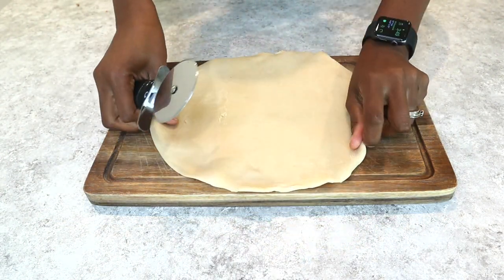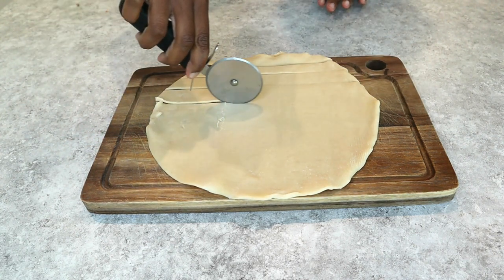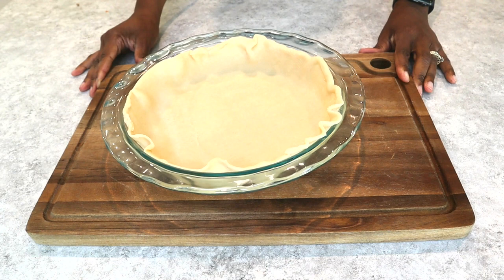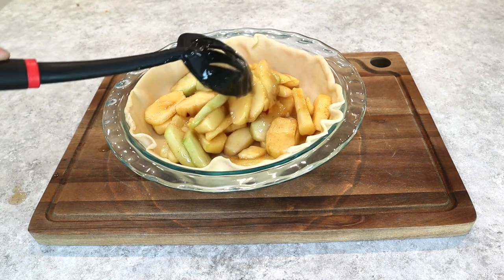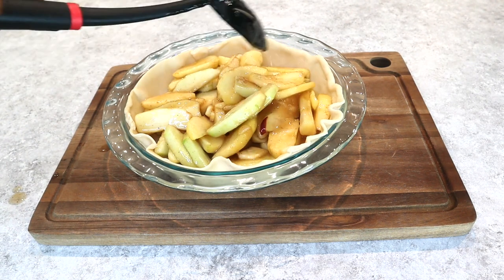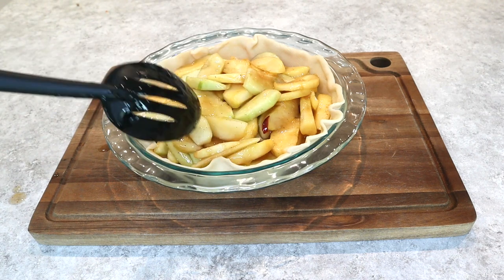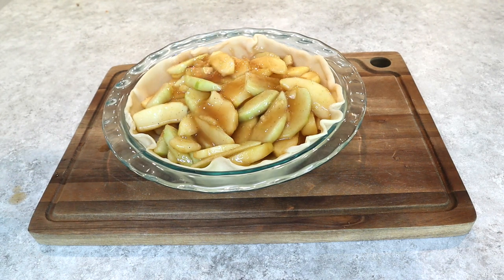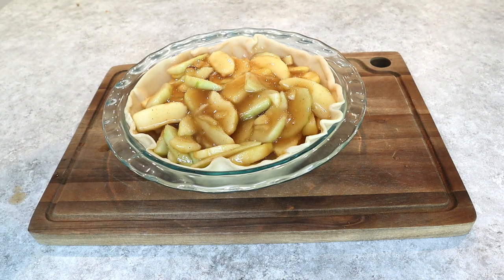Then I took my other pie crust and I got a pizza cutter because we're going to make a lattice on top of this pie. Go ahead and take those strips, place them to the side after you get done cutting. We're going to take those apples that have cooled down and put them in the crust. As you can see, I'm using a slotted spoon so all those juices won't go down to the bottom of the pie and make it soggy. We're going to take that slotted spoon, drain it as much as we can, and go ahead and pile those apples in. You see that I'm using the juice to pour on top because that's what makes the pie look so good and so delicious that people are not even going to be able to resist getting a piece.